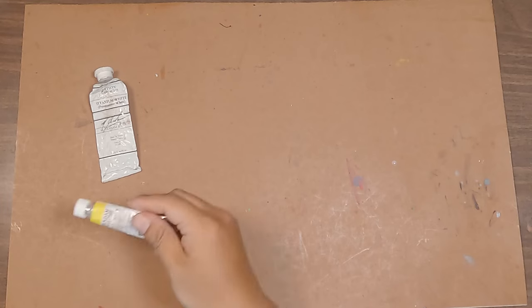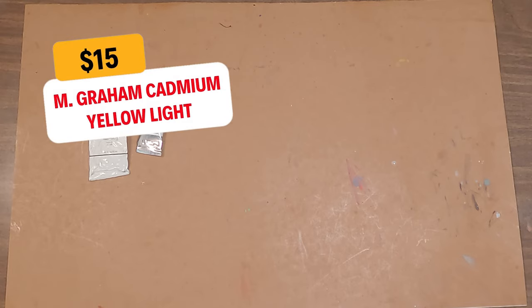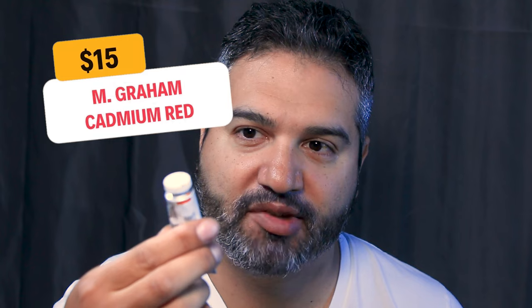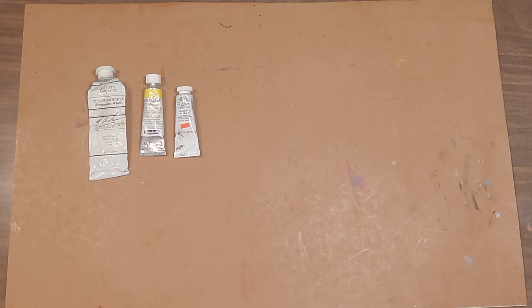Next, you're going to want a nice primary yellow. This is Schmincke's cadmium yellow — pretty expensive — but you can go with Mgram gouache, which will cost you around $15 for a nice tube of cadmium. You can find a cheaper equivalent but it won't be as good. Next is a cadmium red. This is a cadmium scarlet from Winsor & Newton, but the cadmium red in Mgram costs around $15. I recommend going with the best right away.